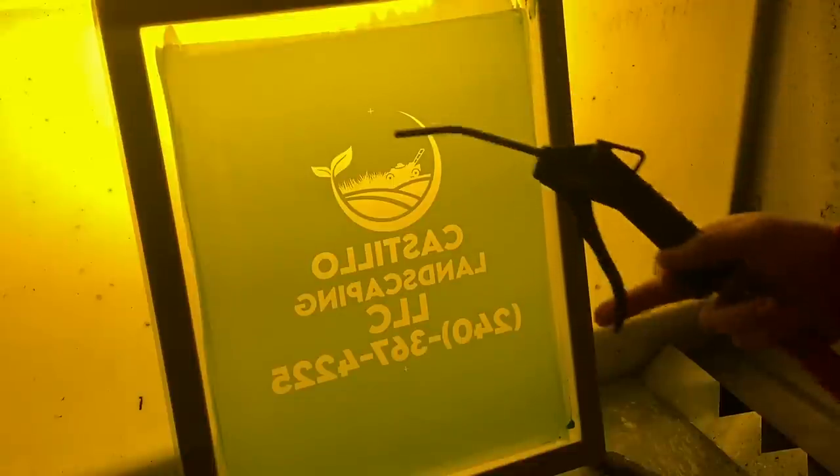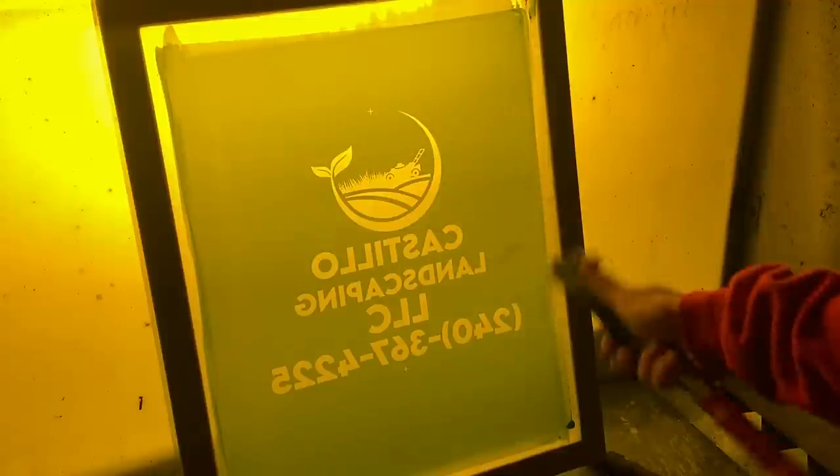And boom, it was as easy as that. One tip I like to use is use air pressure — what this does is just clear the open areas of the design so no emulsion gets into the open areas. Trust me, I learned the hard way so many times where the emulsion was just dry there and it was just a pain.